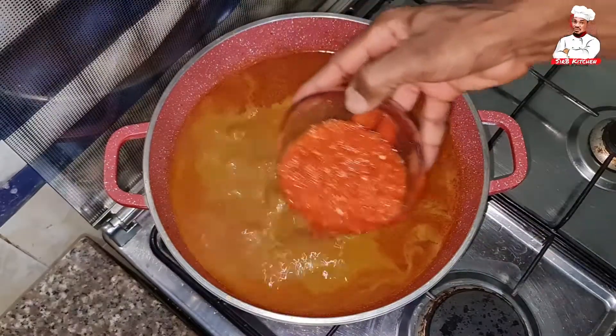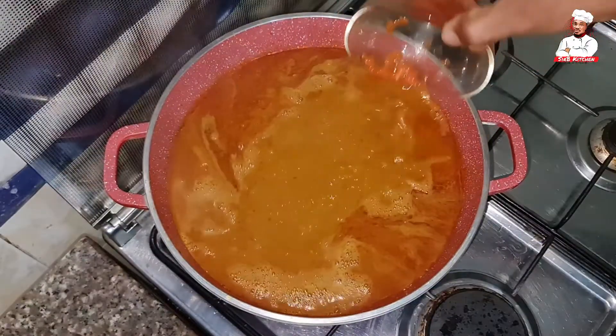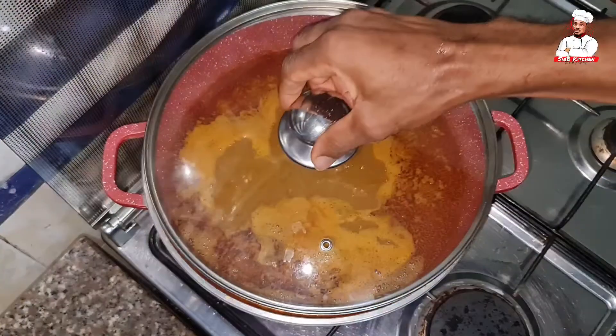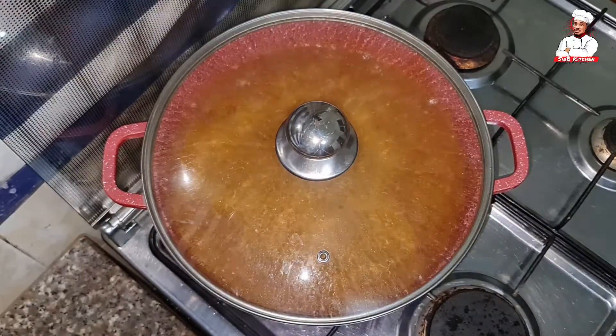Once it starts boiling, I add my pepper. I'm using blended fresh pepper, but you can use any pepper of your choice — be it ground pepper — so long as it's hot enough. Cover and allow to cook for a while.